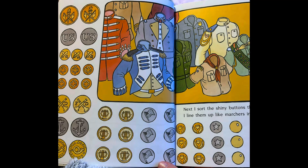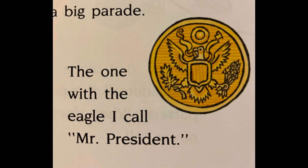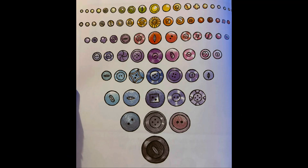Next I sort the shiny buttons that come from uniforms. I line them up like marchers in a big parade. The one with the eagle I call Mr. President.